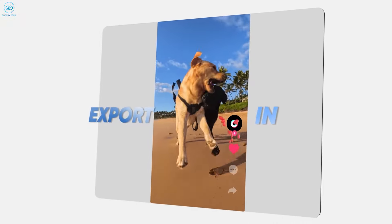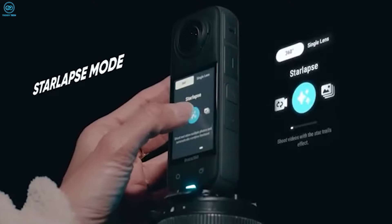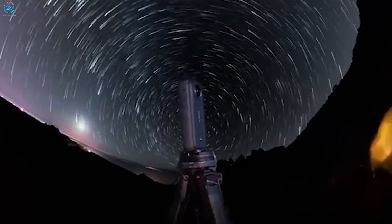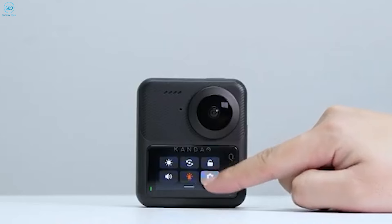Both cameras have time-lapse and hyper-lapse modes, but the X4 goes further with fun modes like Bullet Time. For ease of use and quick shareable content, the X4 is the clear winner. But if you want more control and don't mind a steeper learning curve, the Kukem 3 Ultra might be more your style.